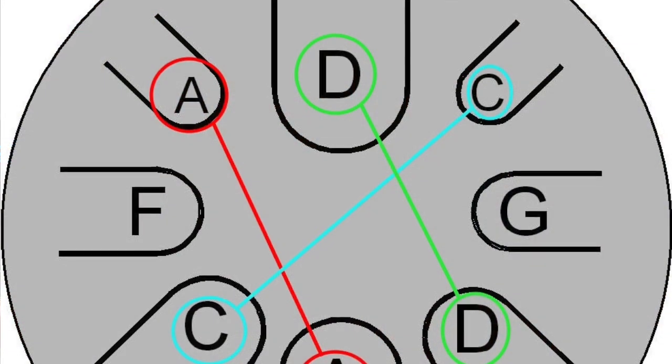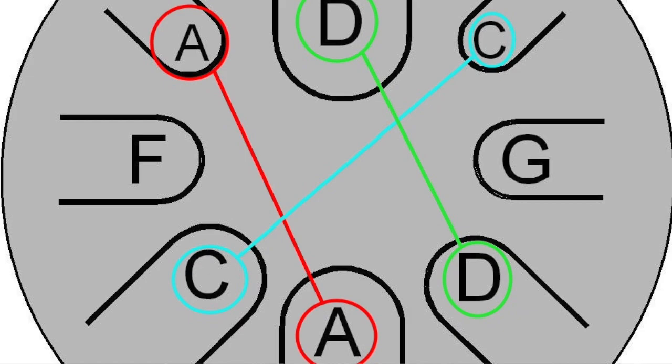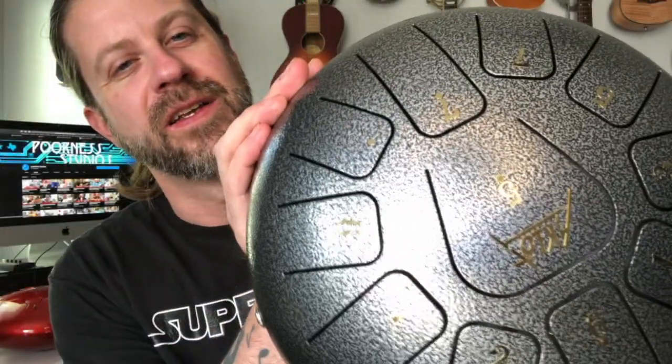There are 11 tongues on this drum but only seven notes, so some of the notes are repeated more than once. If you look, they do have numbers on there and you might see some numbers more than once on various tongues — that's all normal. This is a seven tone scale.